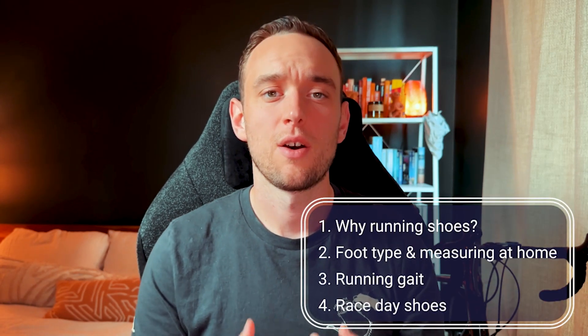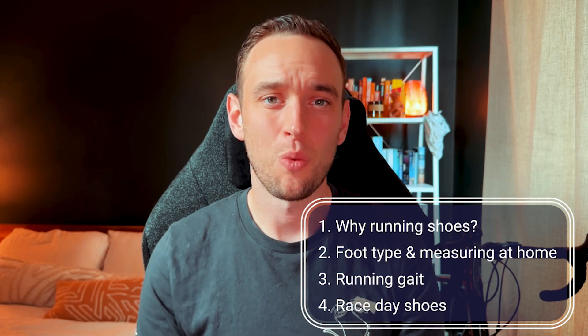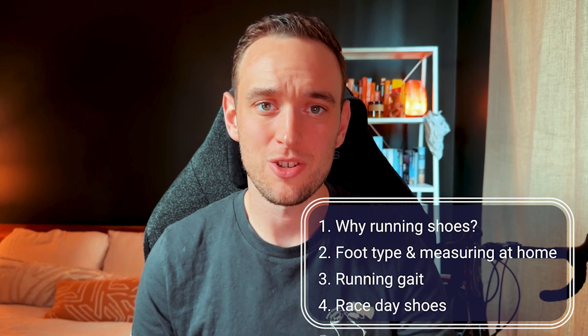In this video, I'm going to speak a little bit about why running shoes are so important, what type of foot you have and how do you measure that at home, running gait — what is that and why you should know what yours is — and then lastly, if you're training in race day shoes, why you should probably stop right away.